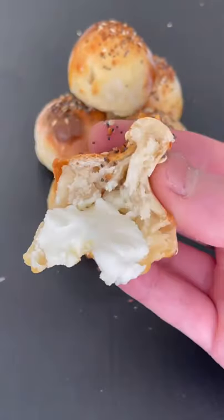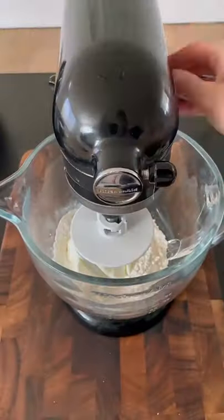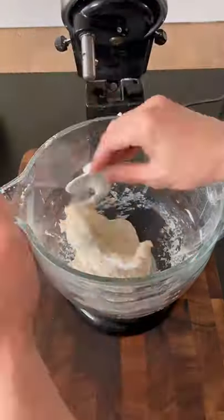Cream Cheese Stuffed Everything Bagel Bites. Combine two cups of all-purpose flour, a teaspoon of baking powder, half a teaspoon of salt, and a cup of Greek yogurt in a bowl or a stand mixer.